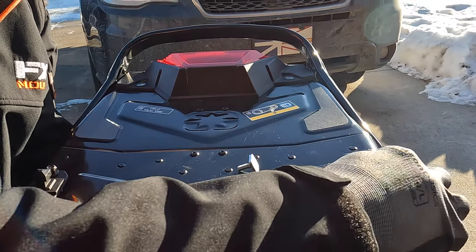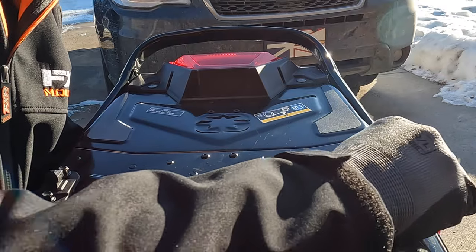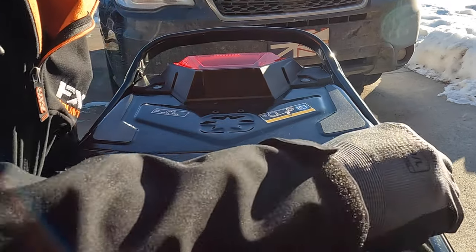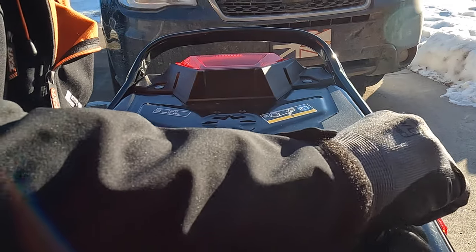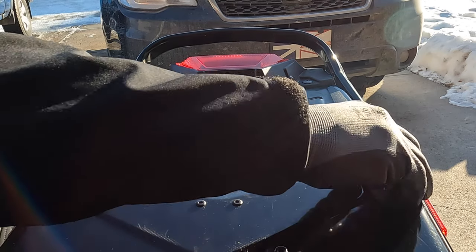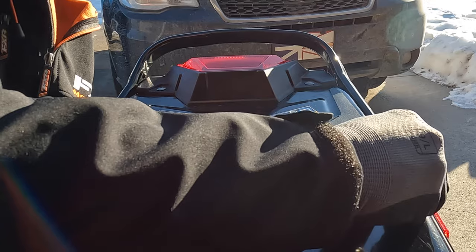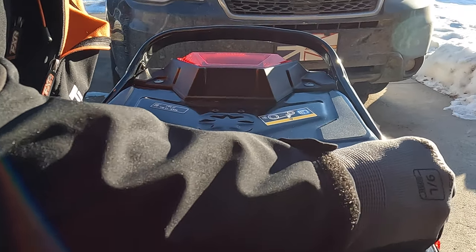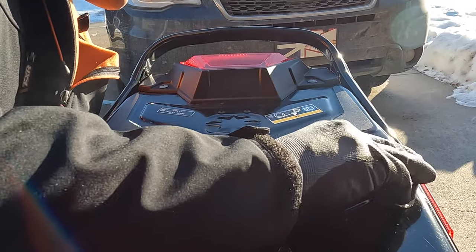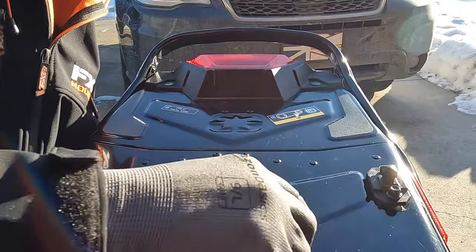If you like this video make sure you subscribe, hit the like button, and share it with anybody that's not sure about getting this tunnel bag. I'm trying to grow this channel — I used to just post videos of me riding, but I thought, you know, I have questions that I wanted answered, like is this tunnel bag worth the upgrade, so I bought one and I'm going to figure that out for you.